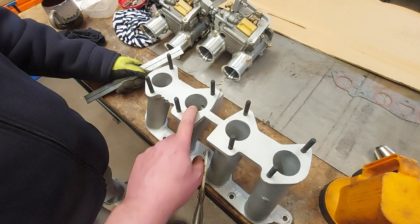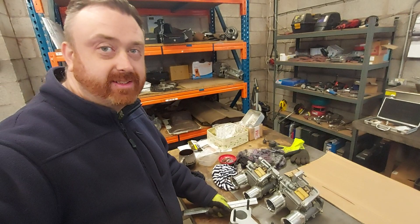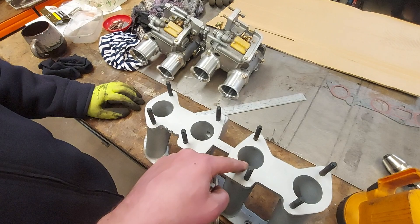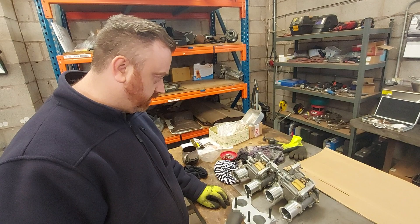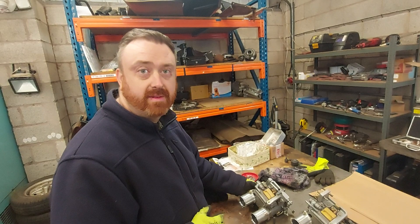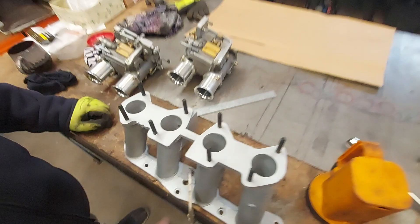You want to make a smooth transition. It doesn't matter if that's 40 mil there, but you don't want it to be a sharp step. What I want you to do is somehow transfer that bore with a pen around here so we know exactly how much to take off. If you have a trumpet — that's a good idea actually. Use a 45 mil trumpet. Have you got a 45 mil trumpet?